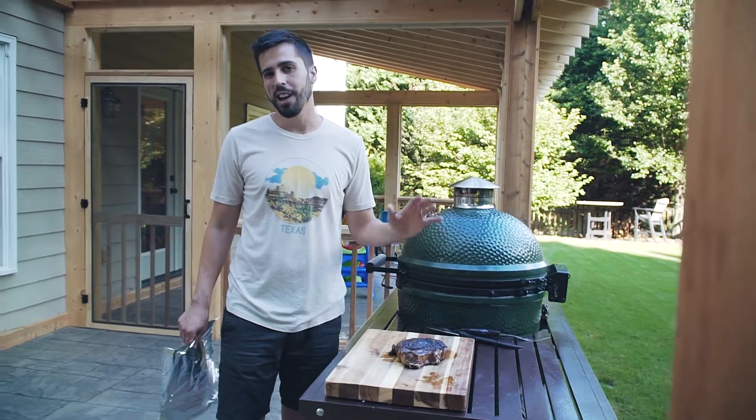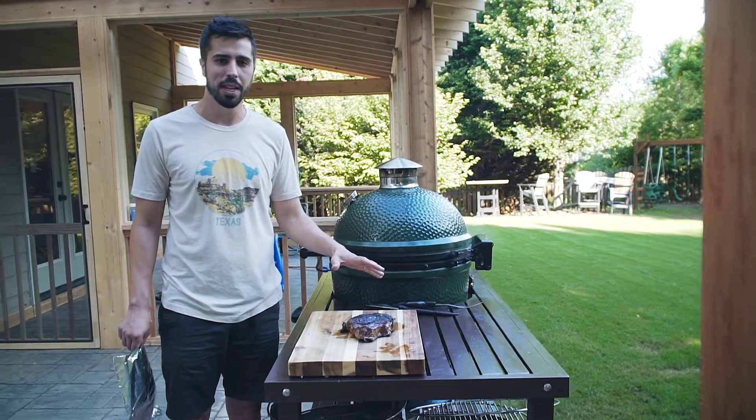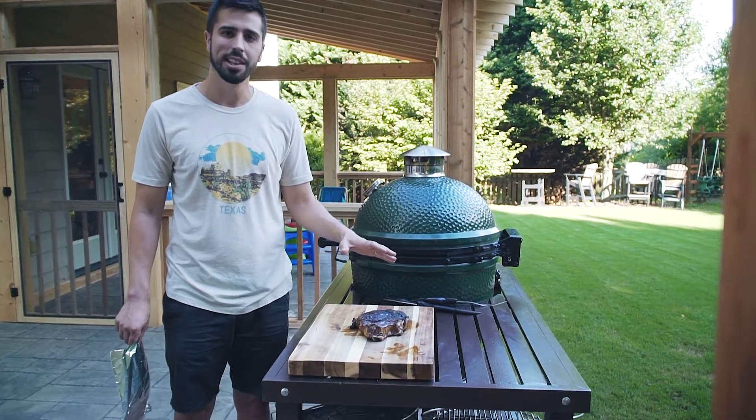We just seared it and got a great crust on the outside. Now we just want to cover it in aluminum foil for a few minutes and let it rest so that the juices can lock in.